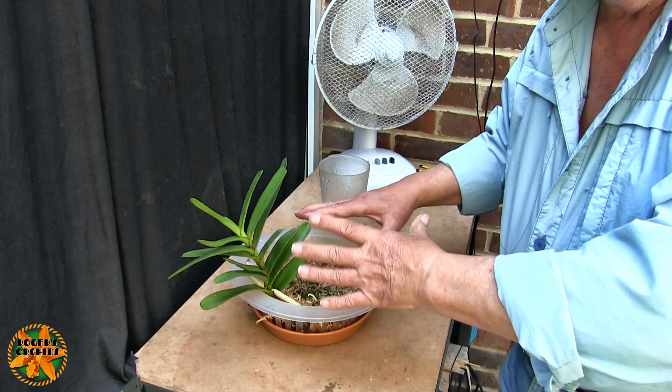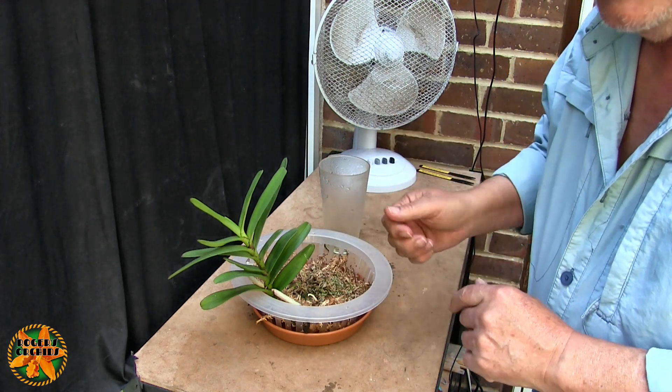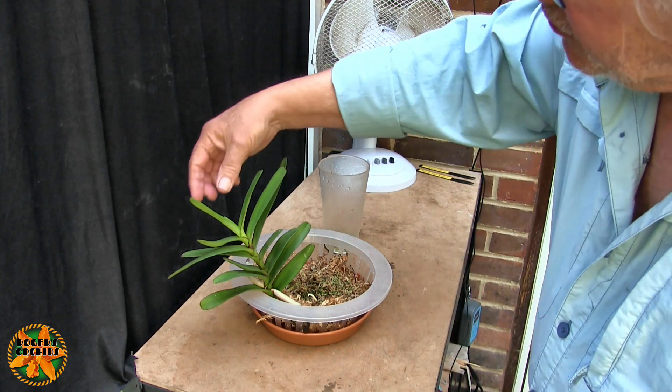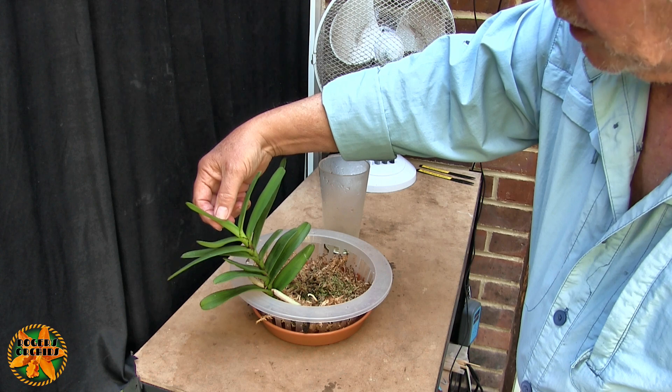Then I'll just let it dry out again - that's what it gets. That water that just went in had feed in it, so the roots are now getting fed and they'll take as much as they want. It has grown a bit since last time - it's completed a leaf and started a new one, very slow progress.